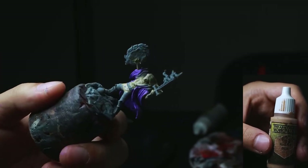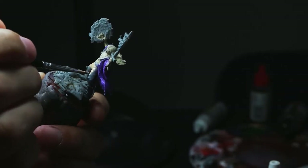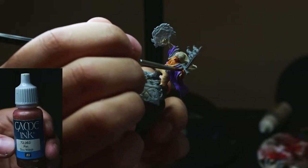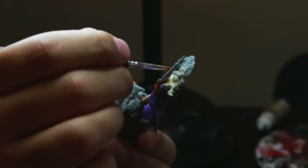For his pants I'm going to paint them using cobalt skin. Using game ink skin — probably wouldn't use it again, didn't really like it that much.